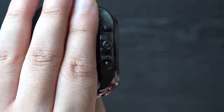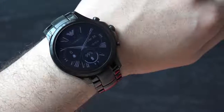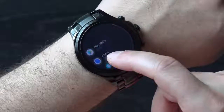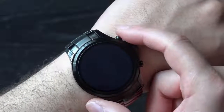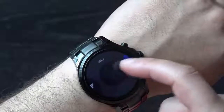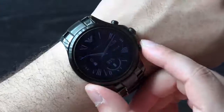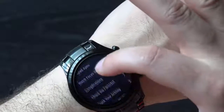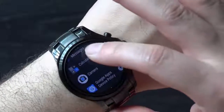With a closer look at the crown you'll spot the Emporio Armani logo, which is a nice touch. The crown takes you to the Android Wear interface with smooth scrolling, while holding it down takes you to Google Assistant. The top button gives quick access to featured looks for the watch faces and there are a variety of options to choose from, with the bottom button taking you to the Play Store so you can download additional apps.